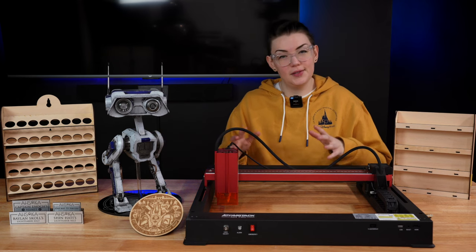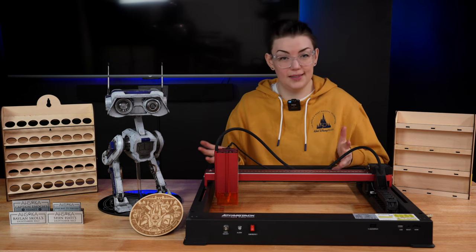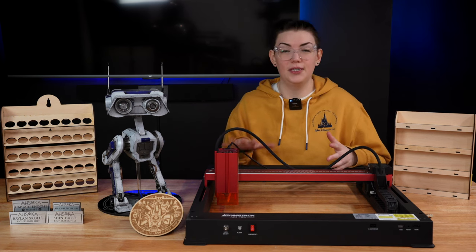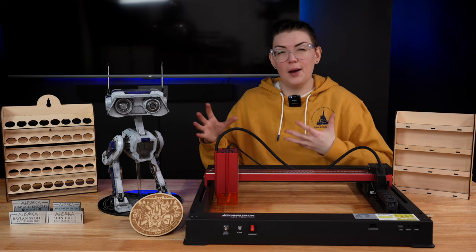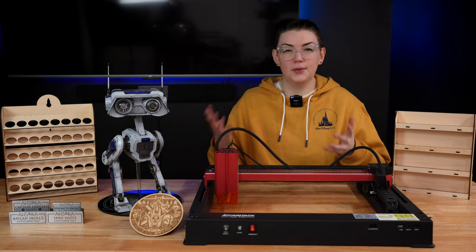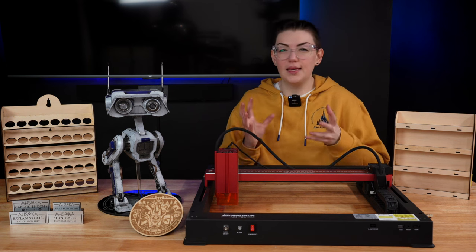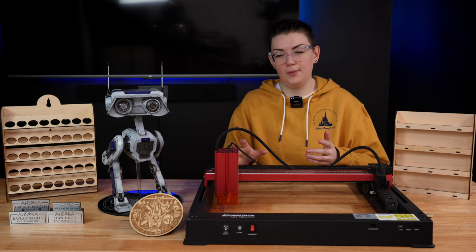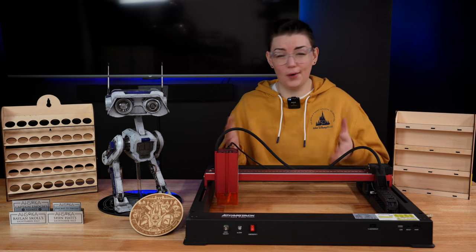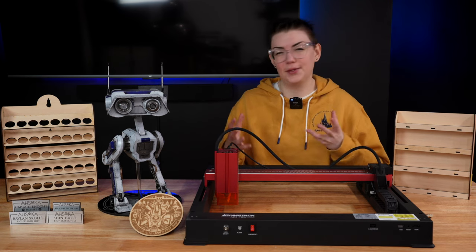I gathered up all the projects I've built so far using the A24 Pro to discuss my thoughts on this machine. With these projects I've barely even scratched the surface of what it can do. I wanted to keep things very prop-focused since I know that's what most of you watching this channel are interested in. I didn't get around to testing either of the rotary tools, but I couldn't think of anything prop-specific that would fit into this video using those — though I'm absolutely going to make myself a custom water bottle or two with them at some point.